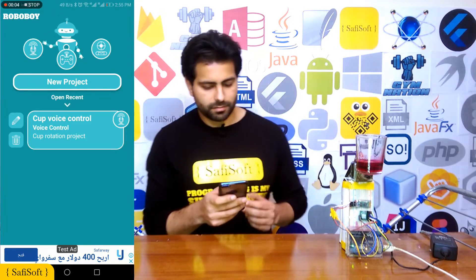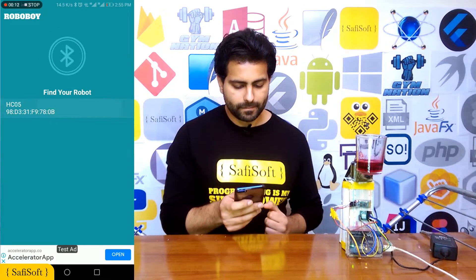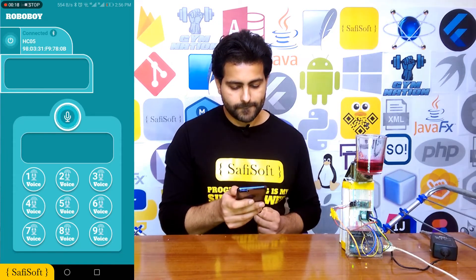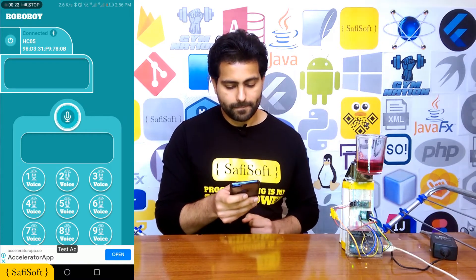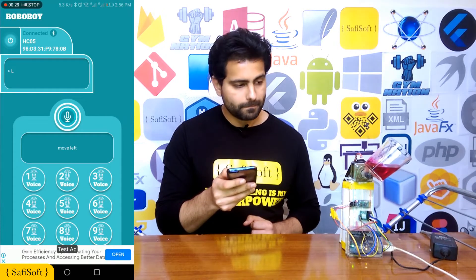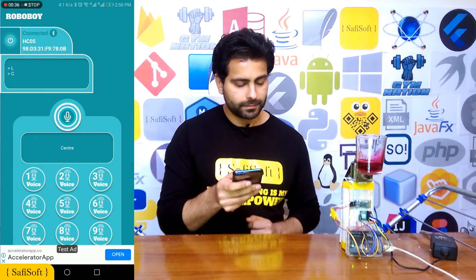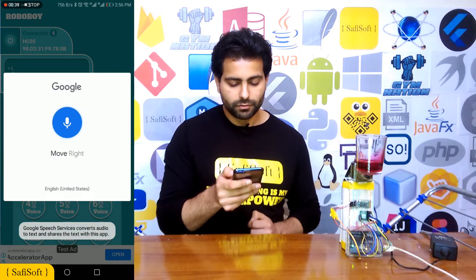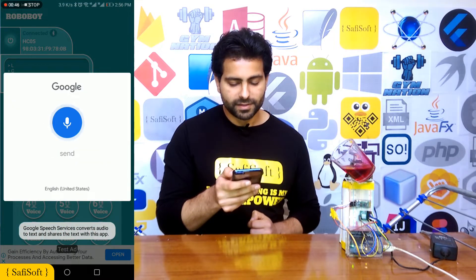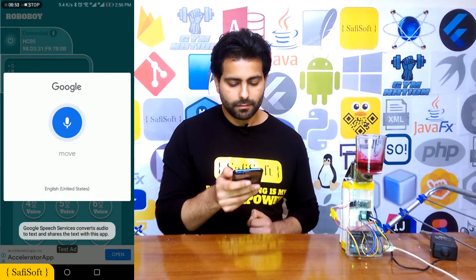First, we should connect our project. Searching for the Bluetooth device — we got it. Now we should send the commands. Move left. Move left. Center. Move right. Center. Move left.